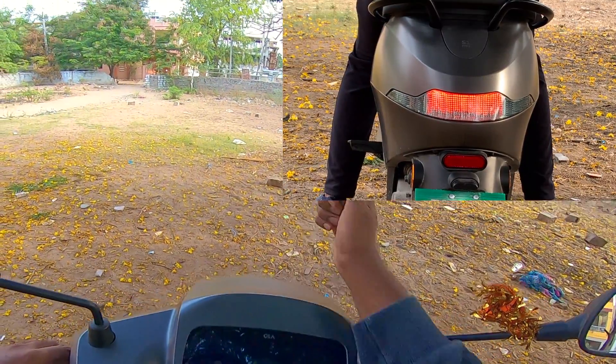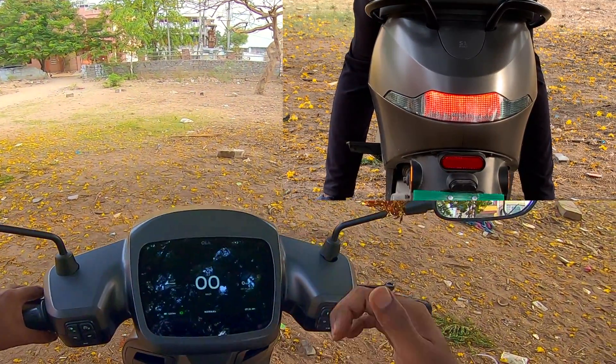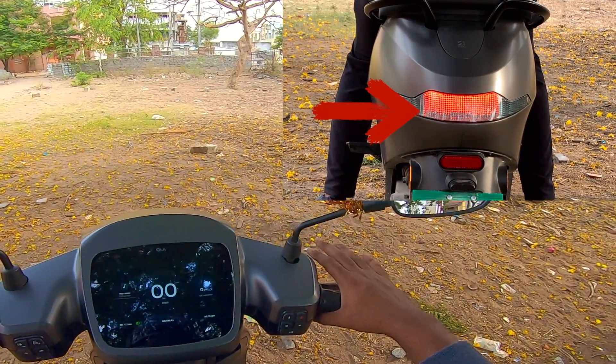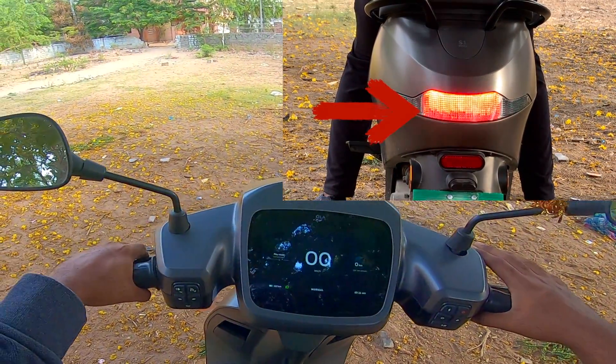By default when you turn on your scooter, your low beam and brake lights turn on. But whenever you engage the brake, the brake lights get brighter. It is the same with the front brake and the back brake.